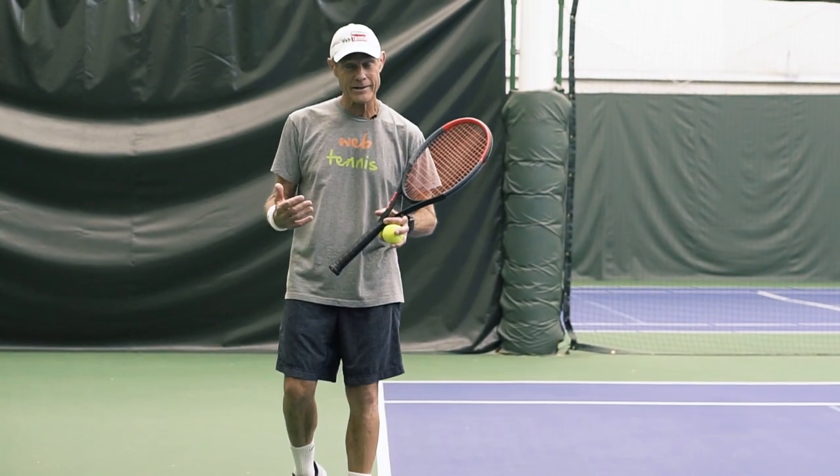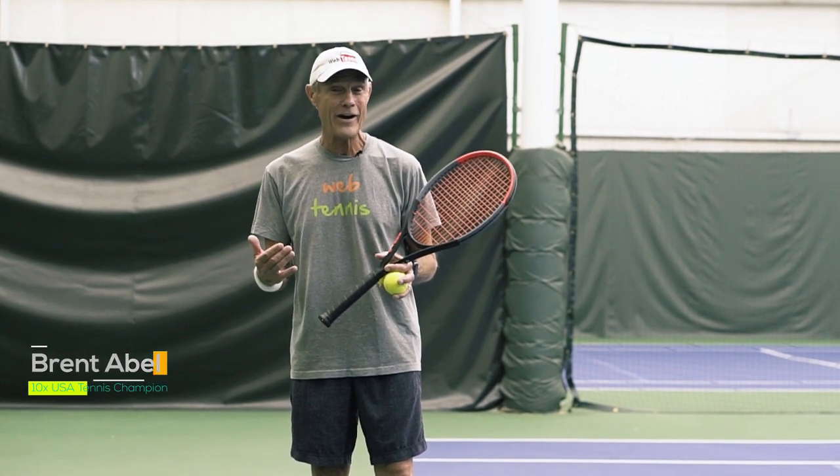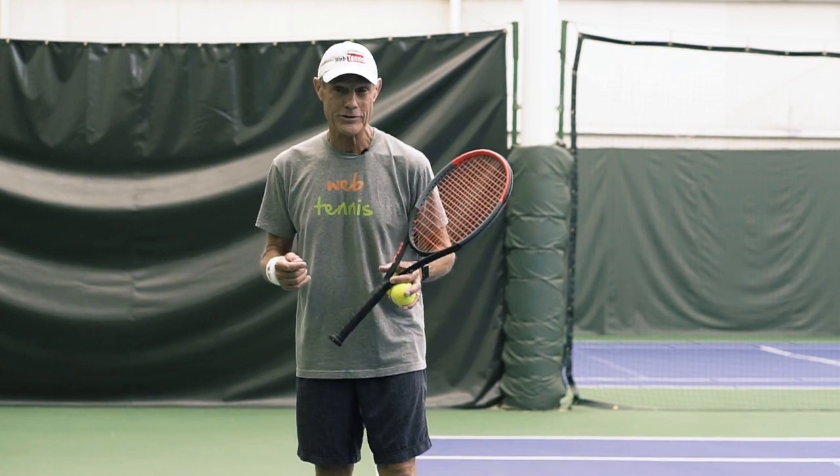Brent Abel here at webtennis.com, and after having won 10 national USA age group titles in both singles and doubles and a 45-year coaching career, let's see what actually works.